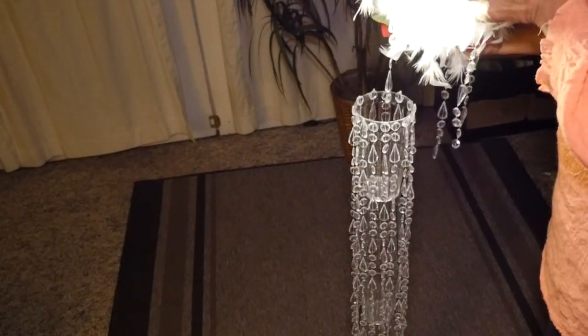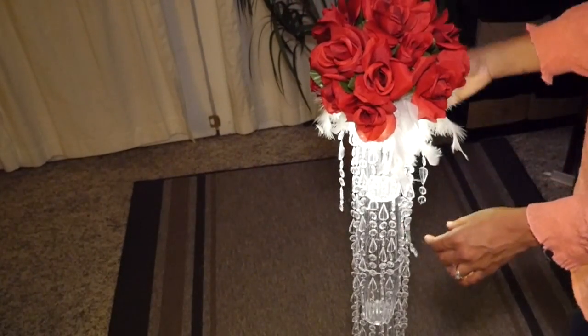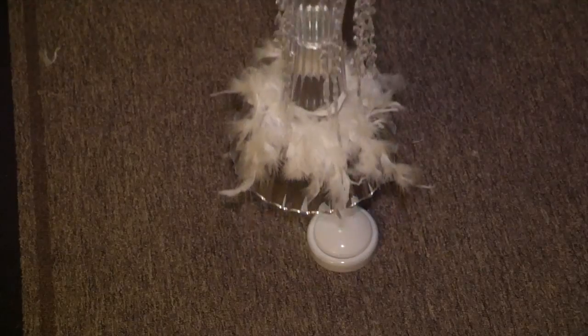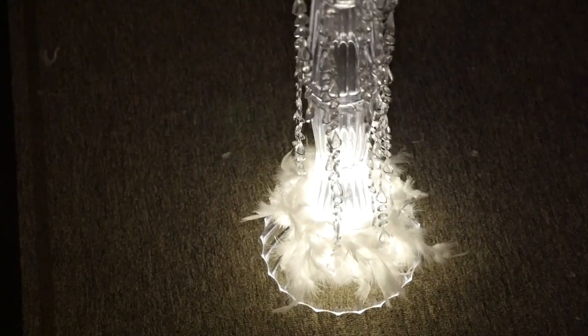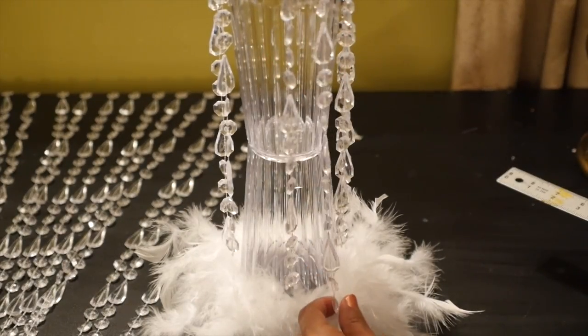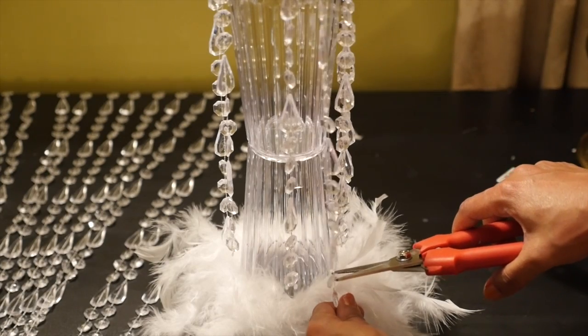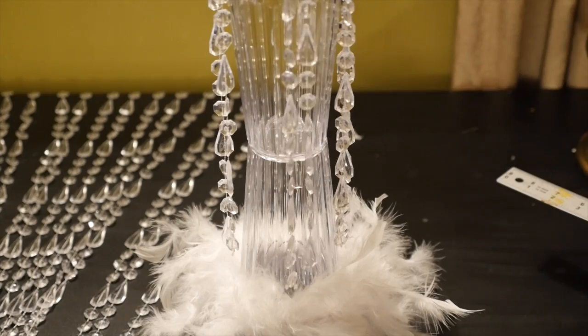At your event you can just lift up the top section to tap on the top light, or lift at the bottom and put a tap light underneath to shine light from both the bottom and the top of the piece. I'm going to finish this off by trimming the bottom strands so they don't interfere with the feathers and they'll fall a lot nicer.